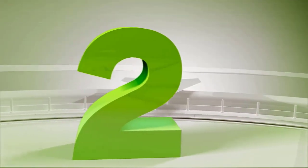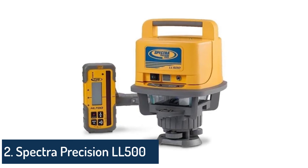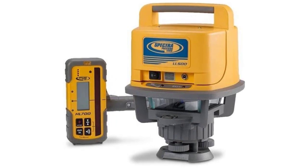Number 2: Spectra Precision LL500 Self-Leveling Laser Level with HL700 Receiver, C70 Rod Clamp, Alkaline Batteries, Carry Case — Yellow.